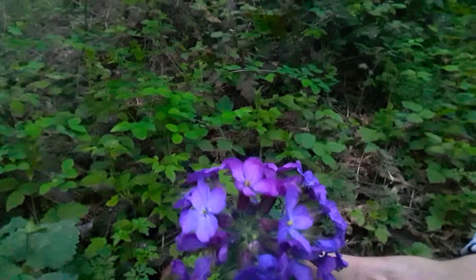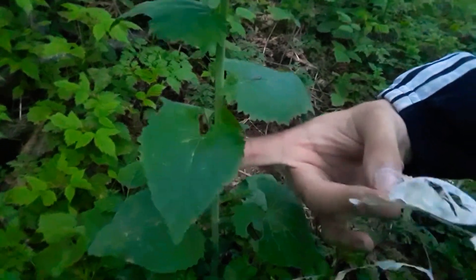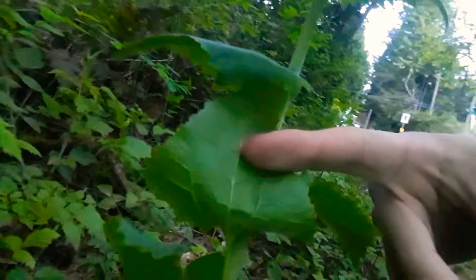It has four-petaled flowers and this really heart-shaped leaf, almost kind of like a sawtooth or shark tooth shaped serrated leaf. The leaves have a really nice venation on the bottom. It's a creeping perennial.